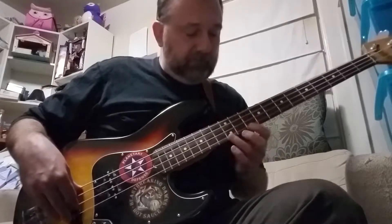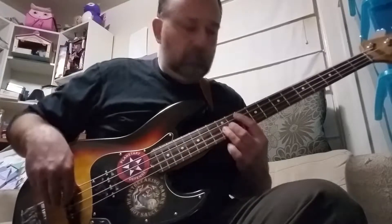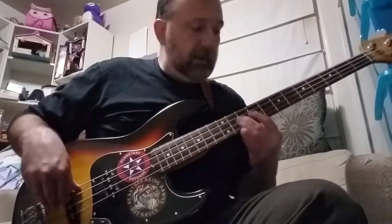Still focusing on this as my root: play the five, pull off to the four, play the root, hammer to the two. And still visualizing this as my root: play the four, pull off to the three, play the seven, hammer to the one.